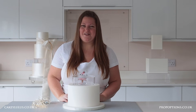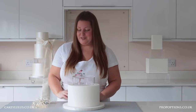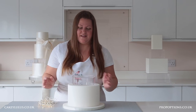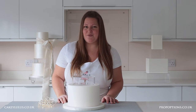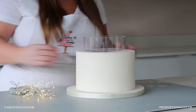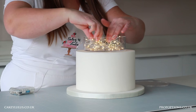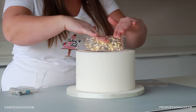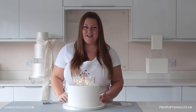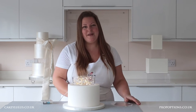A really simple and effective way to use your clear tier is to fill it with fairy lights. Here I've got some battery powered LED fairy lights and to put them into the separator all I need to do is remove the lid and arrange them in place. Once you're happy with the positioning, make sure that the wire is coming out of the back of your cake design and replace the lid.